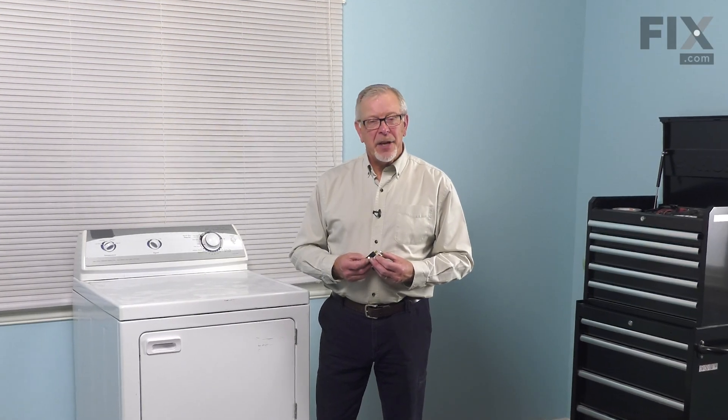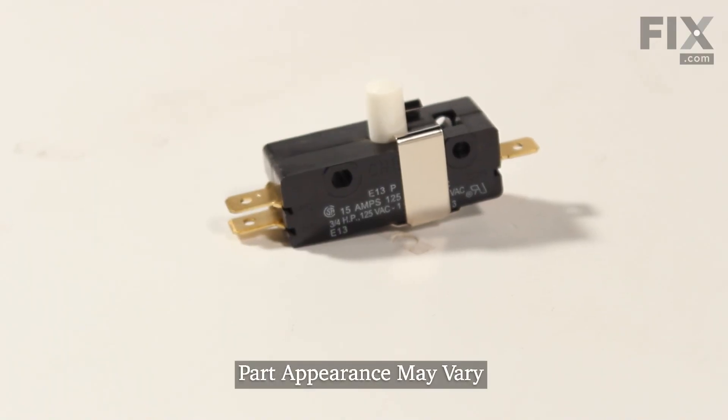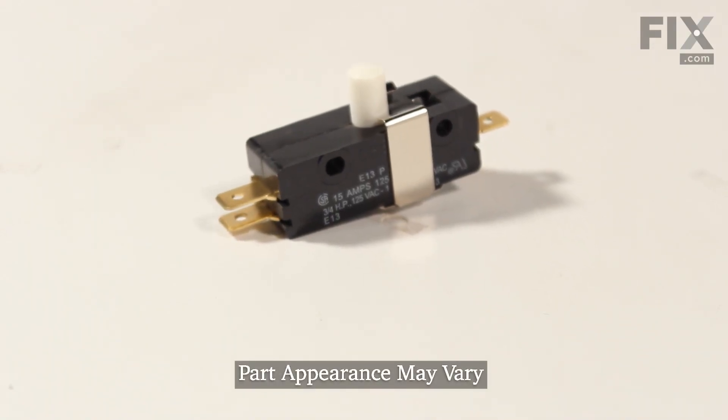Hi, it's Steve. Today we'd like to show you how to change the door switch assembly on your dryer. It's a really easy repair. Let me show you how we do it.